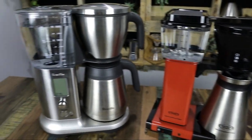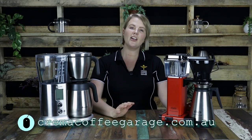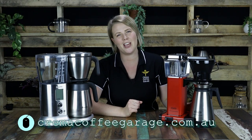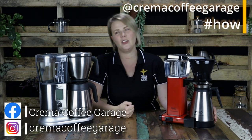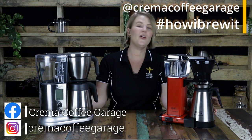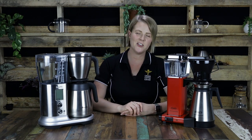We hope this aided in your decision making between these two awesome batch brewers. You can't go wrong with either of them. Both are available on our website cremacoffeegarage.com.au, where you will find a fantastic and substantial range of amazing coffee products. Don't forget to show us some love on our social media pages and tag us in your home and travel experiences. Or if you've already got one of these at home, send us a video and show us how you do it. And don't forget to send us some suggestions on products that you want us to review next. As always, thank you so much for watching and happy brewing. Cheers.